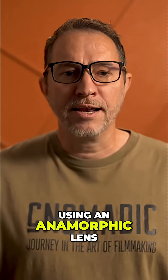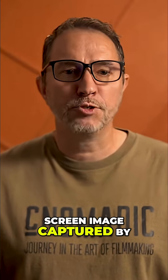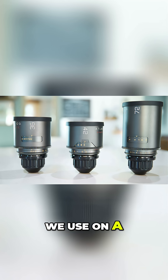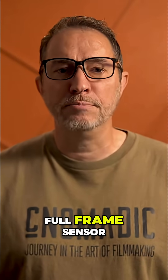Using an anamorphic lens on a widescreen sensor amplifies the already widescreen image captured by the sensor. For example, the Atlas Mercury lenses we used on a recent project have a squeeze factor of 1.5. When paired with the FX6's 16x9 full-frame sensor,